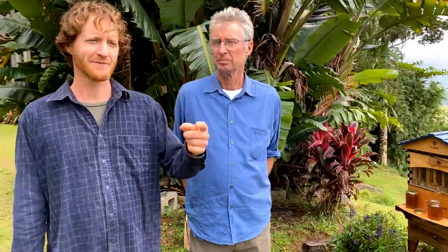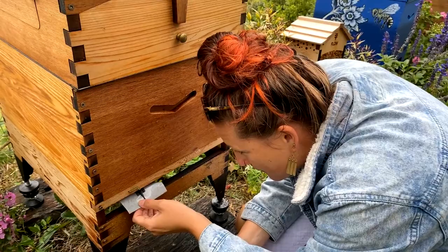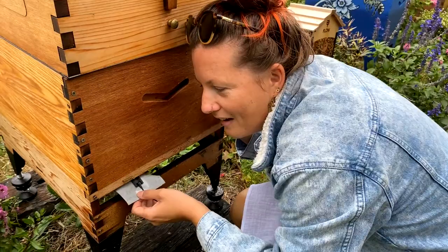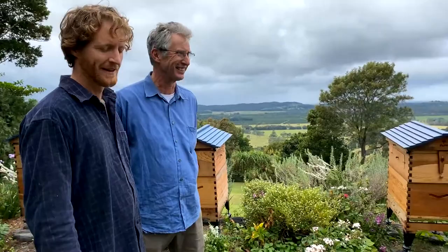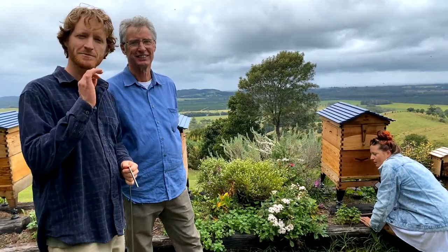My sister had her ear against the hive and heard something — it was like a rumble sound, possibly a queen, that she'd never heard before. With bees there's something new every time. We taped the mic to the hive to see if we could capture the sound, but there's a lot of background noise. If you've got questions you'd like us to answer, put them in the comments below and we'll keep answering. Let us know what you'd like us to cover next week — hopefully we'll be back same time with something interesting to show you.